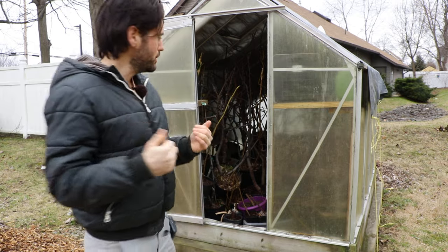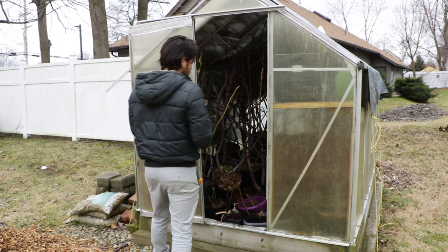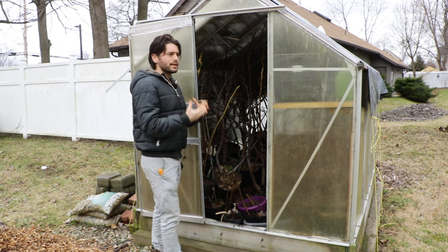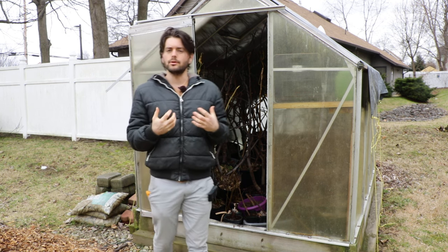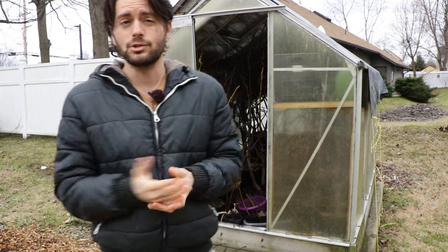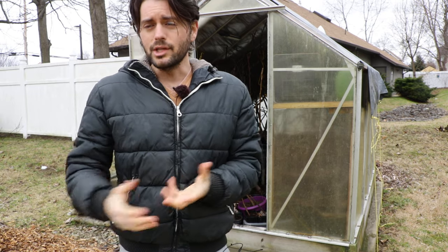When fig trees are dormant and don't have any leaves on them, they're not really taking up much water. In fact, there's already a lot of water stored in their branches. Fig trees are like cacti — they're very drought tolerant because they're able to store so much water in their trunks, branches, and roots. So watering dormant fig trees is not a requirement, however there are certain situations where I would recommend it.